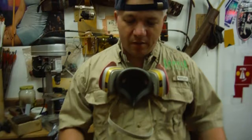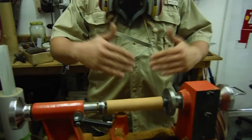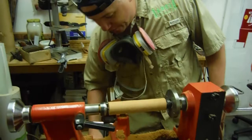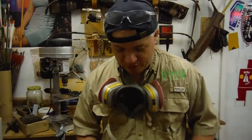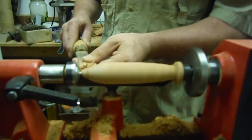This part here is called rounding the blank. You're going to round it off to where you get a nice round finish that you can actually work with. You take out those square edges and then you can actually start shaping the lure after that. This is what we started out with, but we're still going to shape it. After we get it cut down and rounded, we'll actually start shaping the lure to get a more refined part.